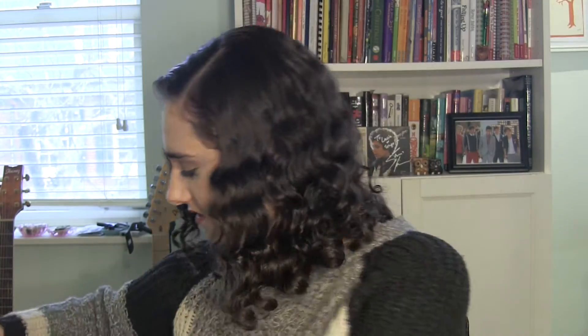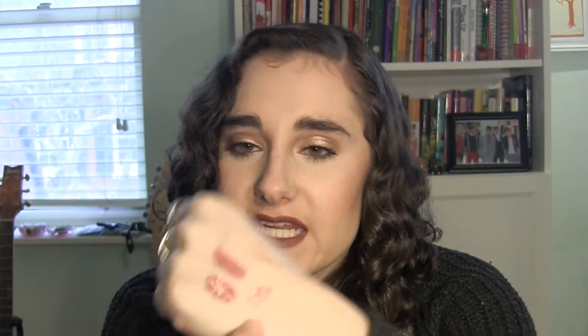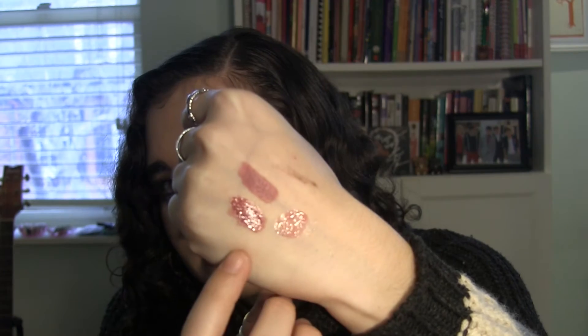I haven't been swatching these things! At the top here we have Lumiere, and right here we have the lip gloss — and this is the combination of the two because that's how I'm going to wear this look. I think it's really, really pretty, so I hope I won't have an issue using up the lip gloss. There seems to be so much product in there, but hopefully it'll go quickly.